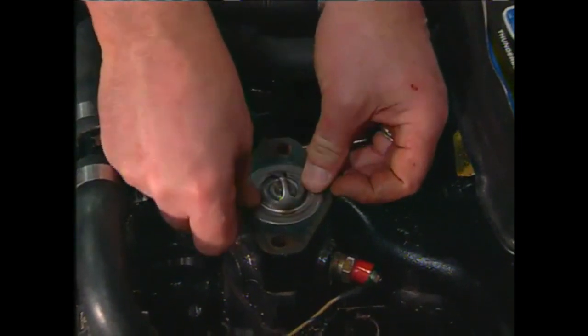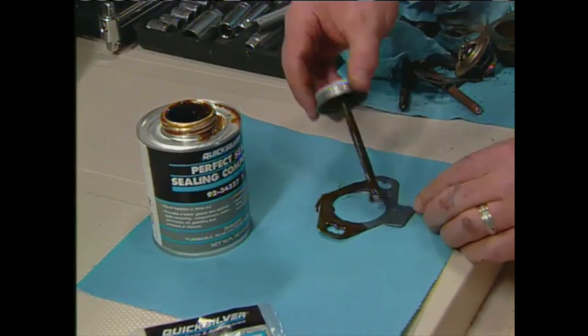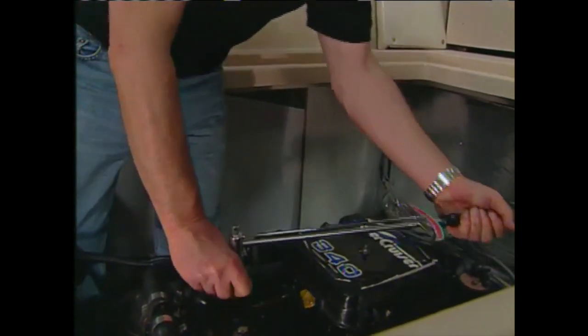Always install the correct temperature thermostat as specified by your engine manufacturer, with new gaskets and a good gasket sealant. Torque the bolts down in increments to the manufacturer's specs — in this case, 30 foot-pounds.